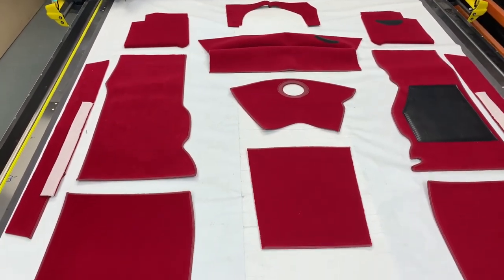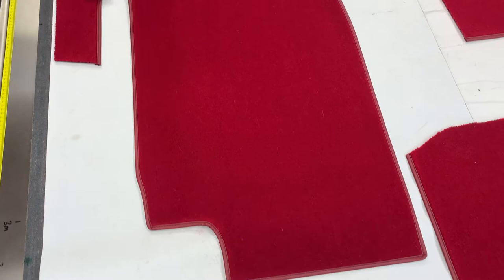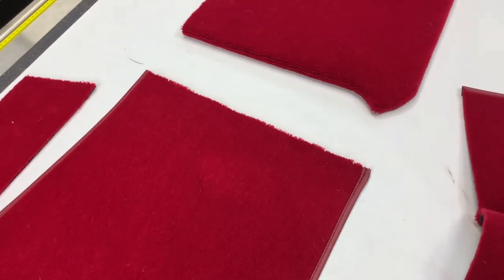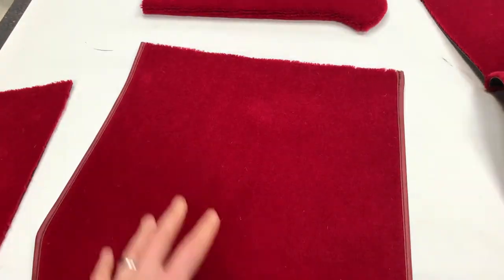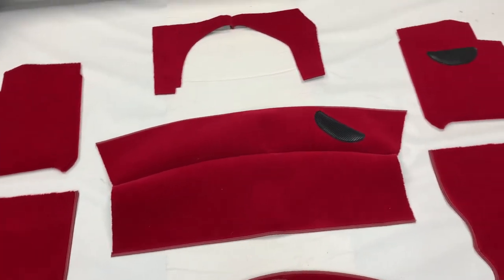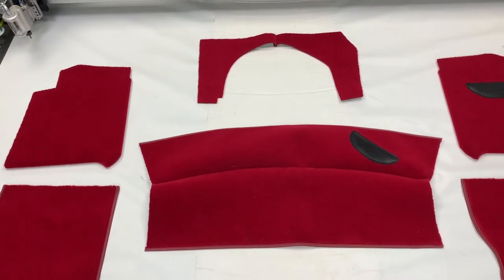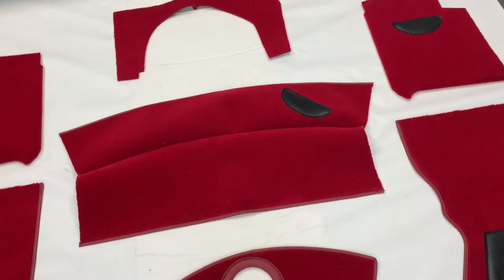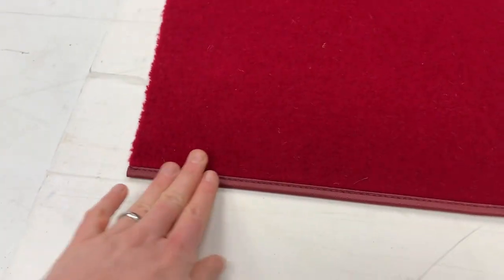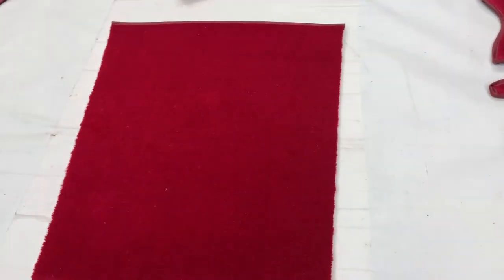Not all pieces are edged. The rear floor carpets are edged all the way around; the front floors are edged apart from the front edge, as that bends up into the footwell area and won't be seen. The general principle on binding is that any raw edge that hasn't got binding is generally not on show. For example, on the prop shaft piece, the back and front edges are bound, but the left and right edges are not — they sit underneath the adjacent edges of the rear floor carpets and therefore won't be visible.